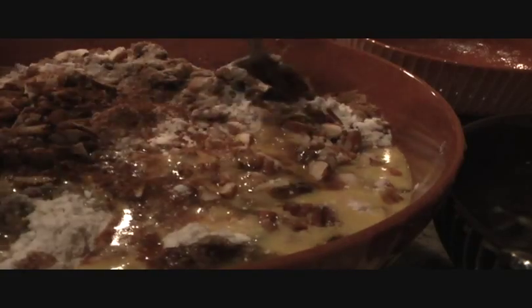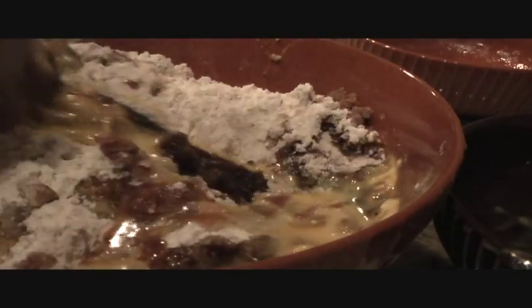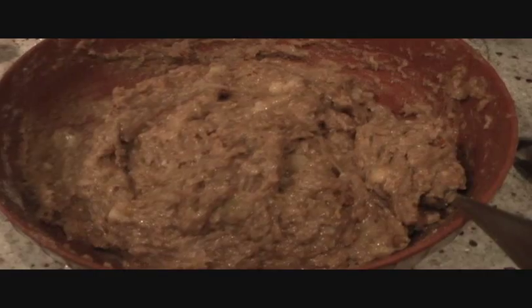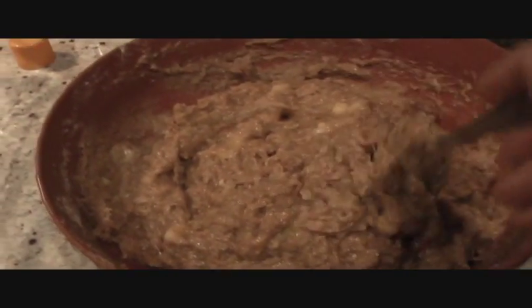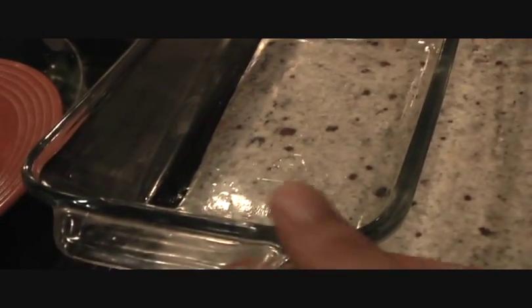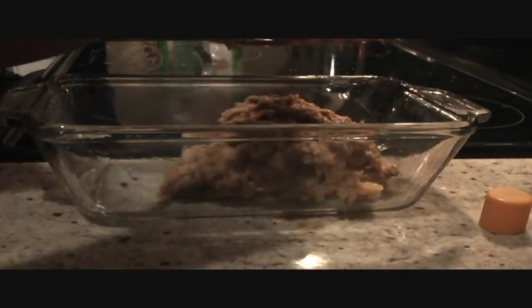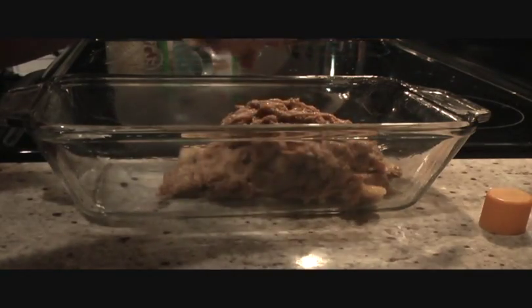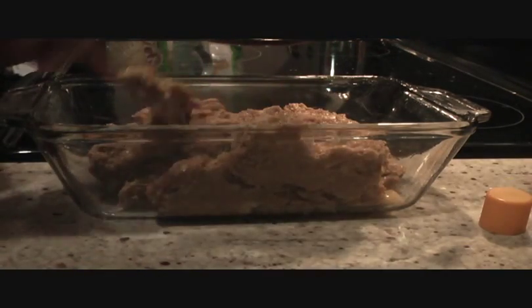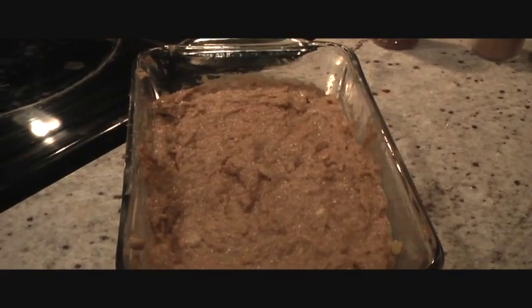Just combine all these ingredients together to make a nice batter. Our batter is ready — it's nice and thick. We'll go ahead and add it into our bread pan, which we have greased with some oil. Transferring our batter into the bread pan now.